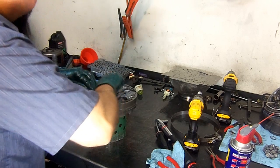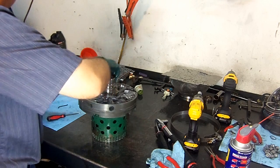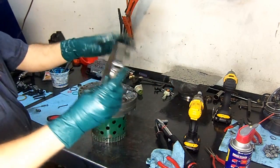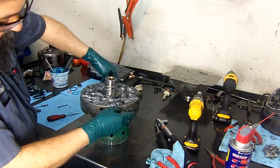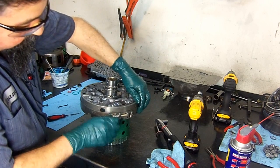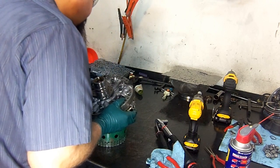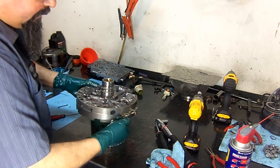We get the five bolts in. Now we're going to use our pump alignment tool to align both halves — otherwise you're going to have a lot of trouble trying to install it in the transmission case. Just make sure your holes are aligned. There we go — we are aligned.